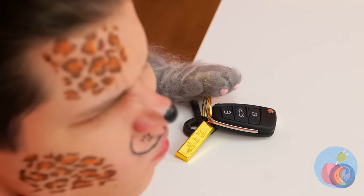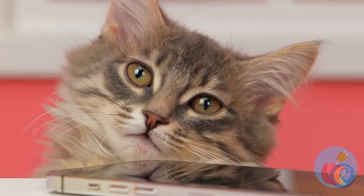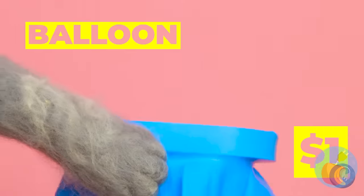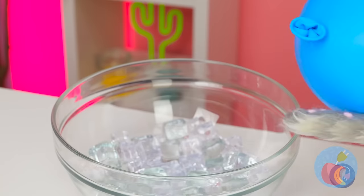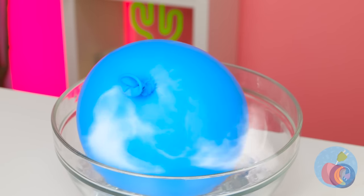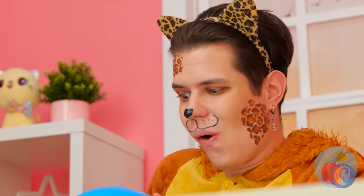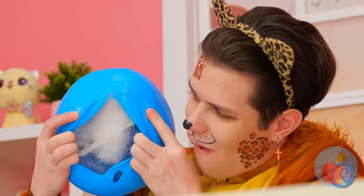I'm starting to understand where the term cat burglar came from. Just what is our furry little friend up to? A balloon! I guess he likes it on the frosty side. It's like a piñata — just scratch it open and collect your prizes. Congratulations!